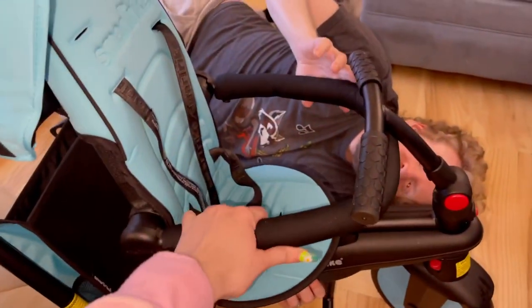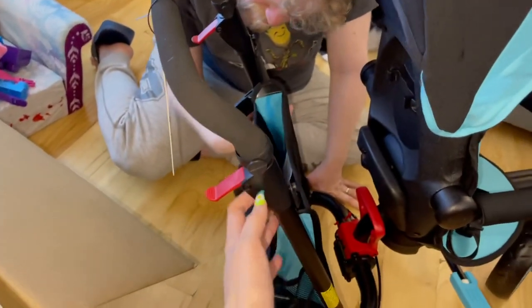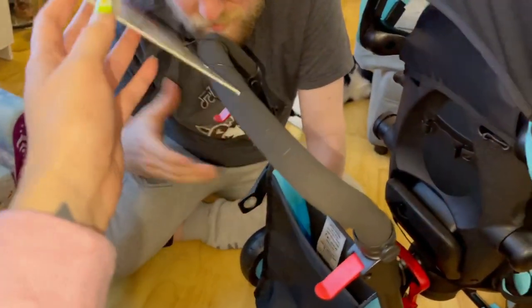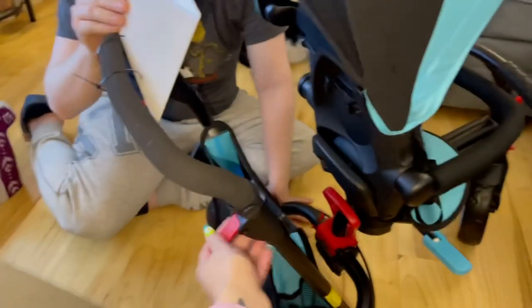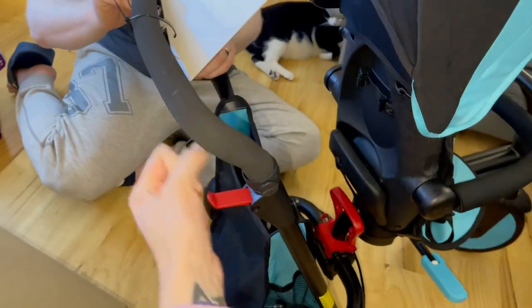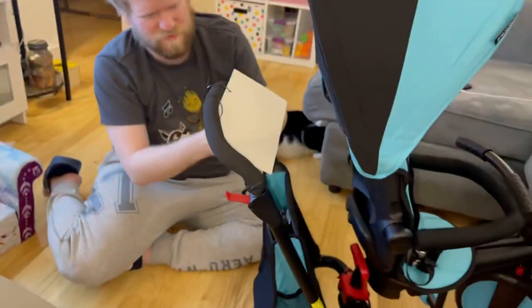There's a safety bar — it was up against the seat and I just pulled it down. I feel like something's supposed to zip to this canopy because there's a zipper in there, but I'm not sure. Now we're just trying to figure out the handlebar because these little red things are the latches to lock them into place, but they're undone and we just can't pull it up.